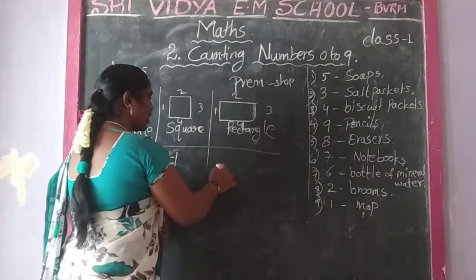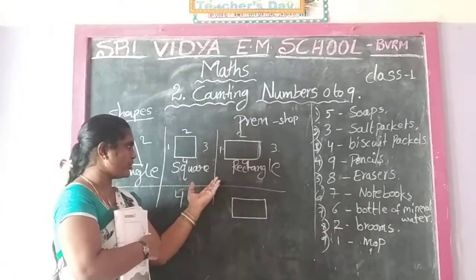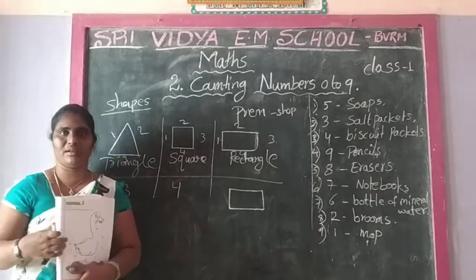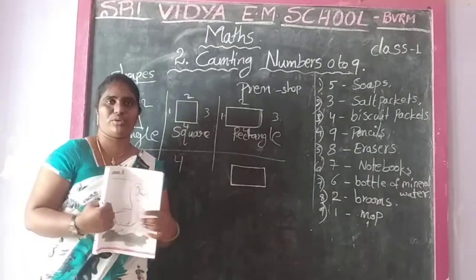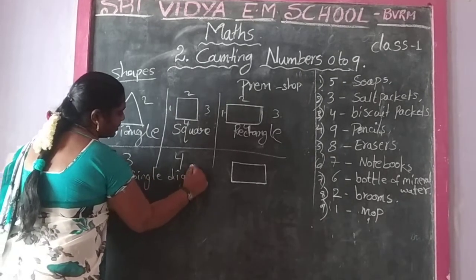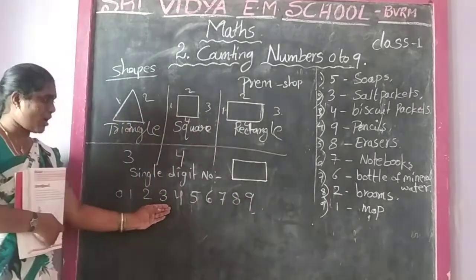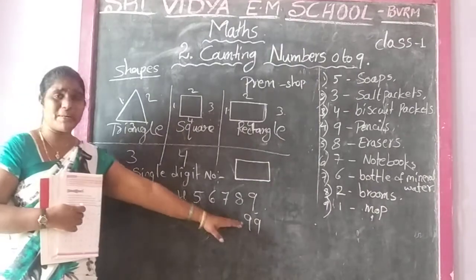Is it clear? Next: how many single digit numbers are there? Single digit numbers: 0, 1, 2, 3, 4, 5, 6, 7, 8, 9. That is called single digit number. Again, double digit - up to 99. That is called double digit. Two numbers stability.